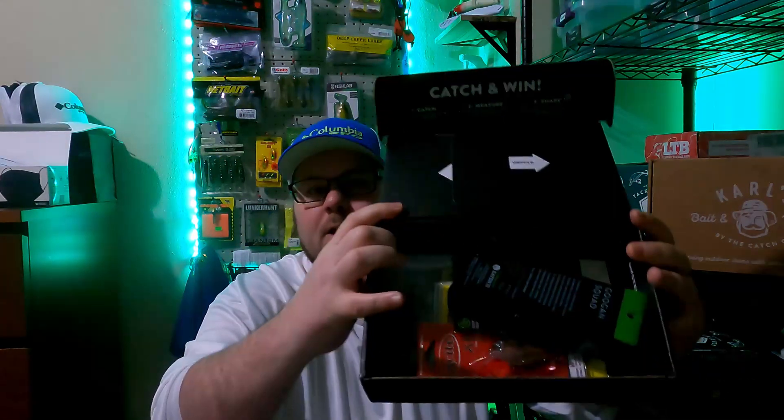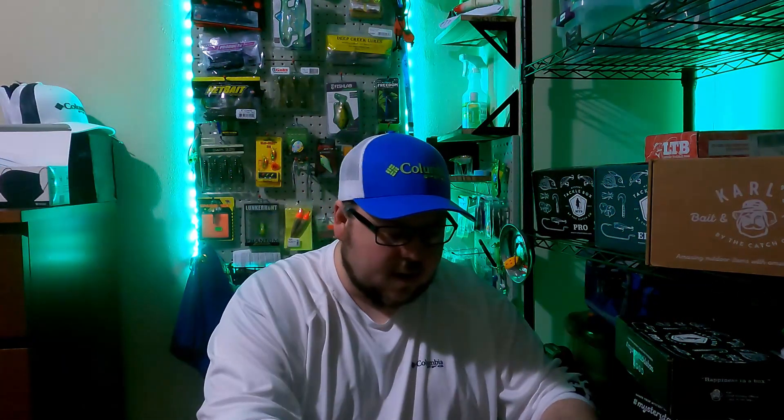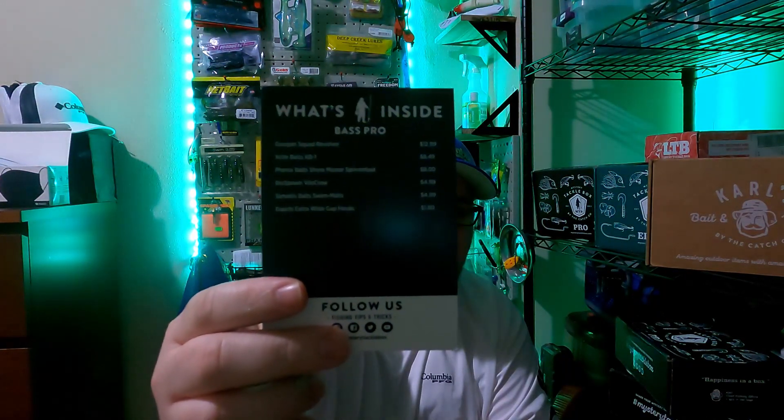All right, this is what it looks like right there. Let's grab the card here — so right here you've got the card of what's inside the box. You can see all the pricings there; I'll go over the pricing as well.